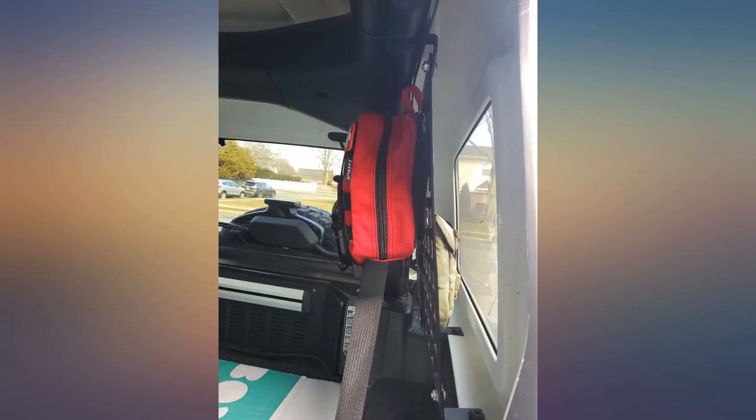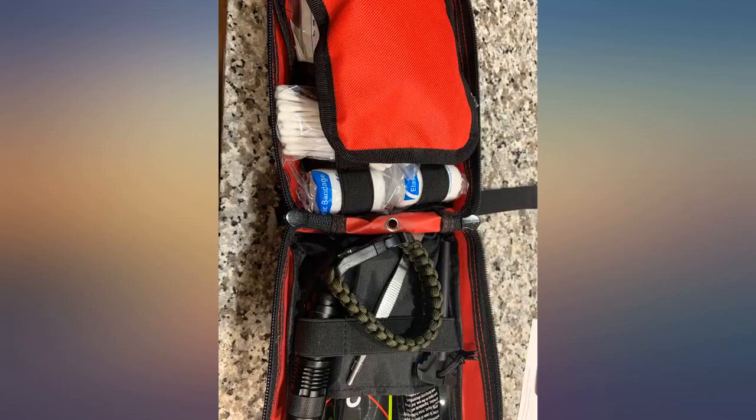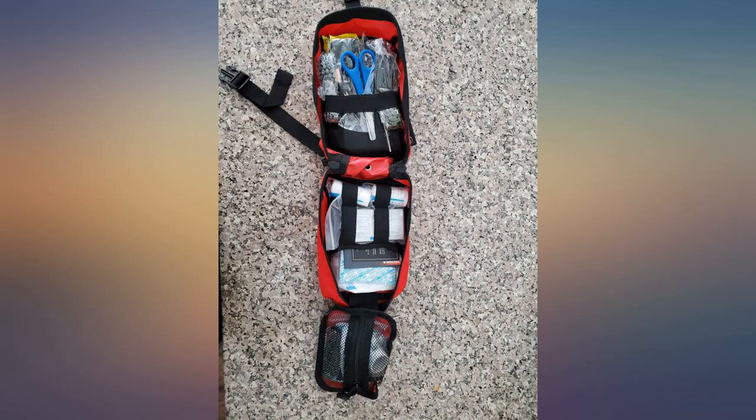I do a lot of camping and outdoor activities and this kit had a lot of items you don't know you need until you need them, and is still big enough to add a few more first aid items if you'd like. With as much as this kit comes with, I almost feel like it's a steal.